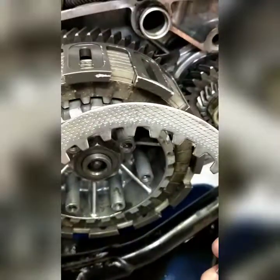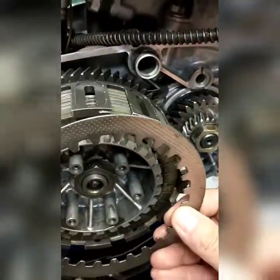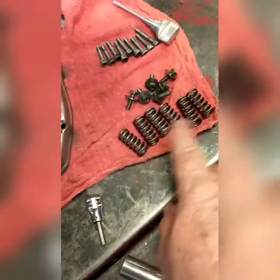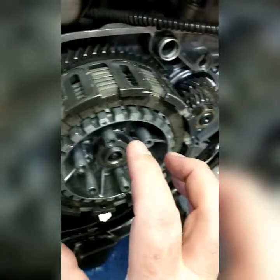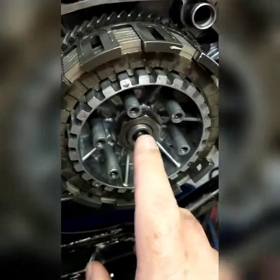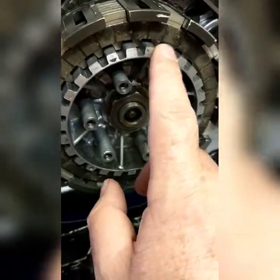When it locks back up, these fibers and metals alternating in here - just alternate fiber, metal, fiber, metal - and with the springs here, it pushes these together real hard to where it makes the hub drive. That's what drives the transmission, that's what makes you move.